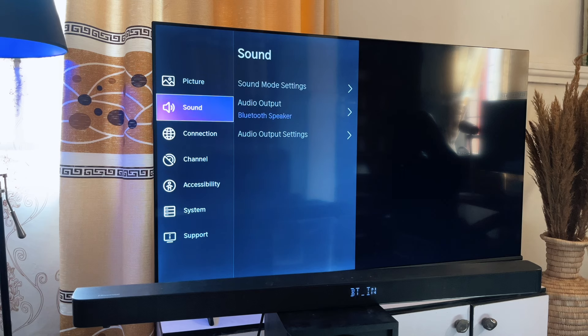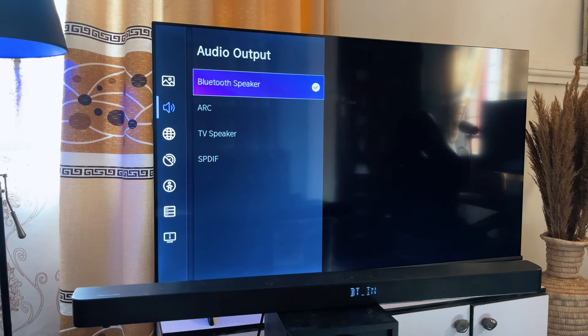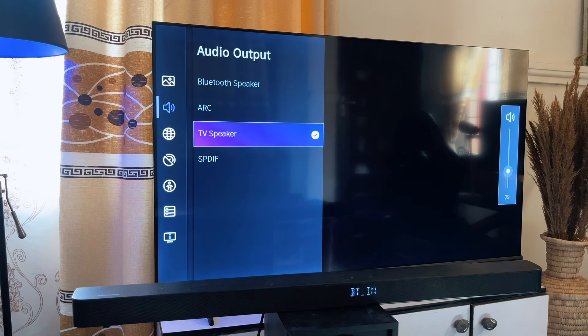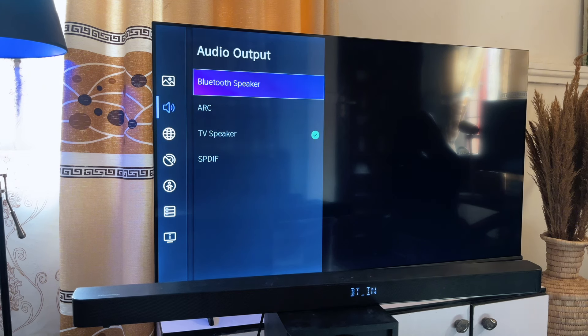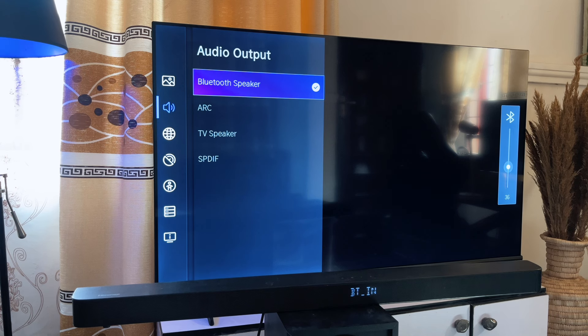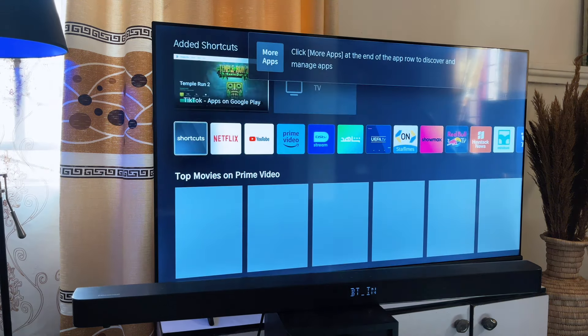If the soundbar is still not playing, you have to go to Sound settings. You can see mine is set to Bluetooth Speaker — that is the audio output the TV is supposed to use. If you keep it on the TV audio setting, it will use the TV's built-in speakers, but if you select Bluetooth Speaker, it will now use the soundbar since it is connected through Bluetooth.